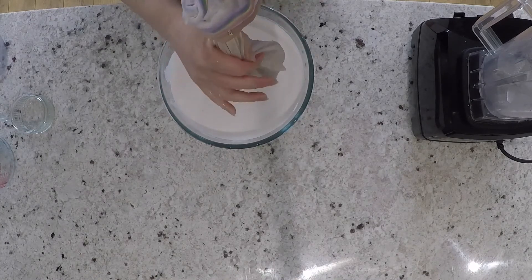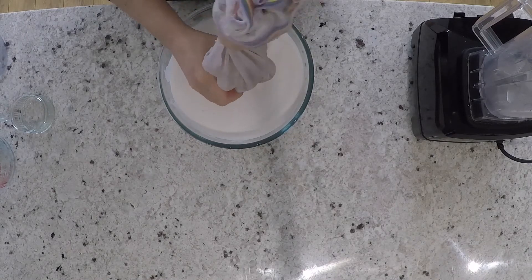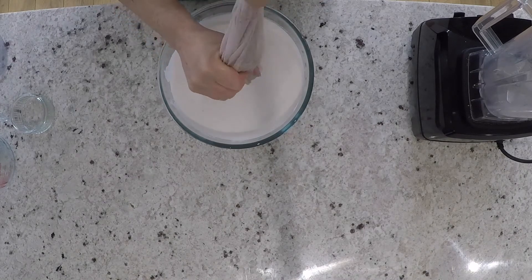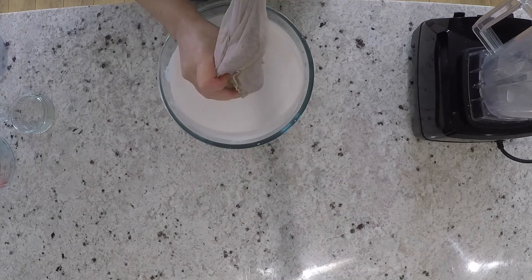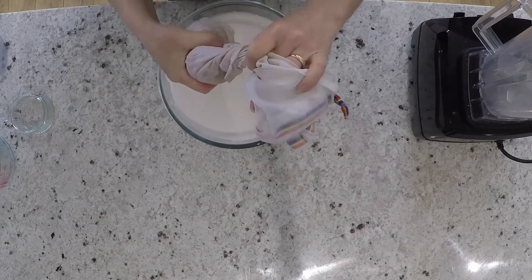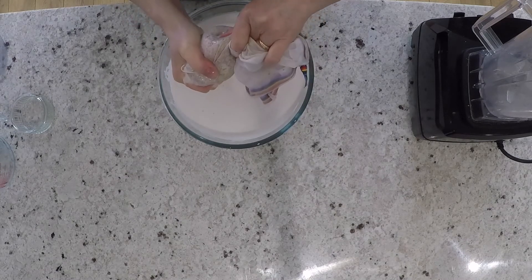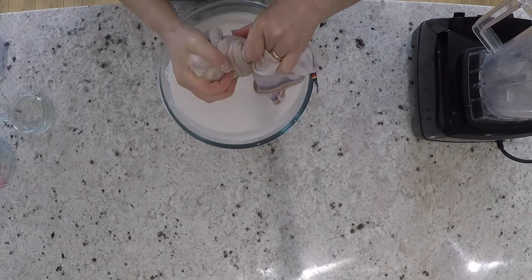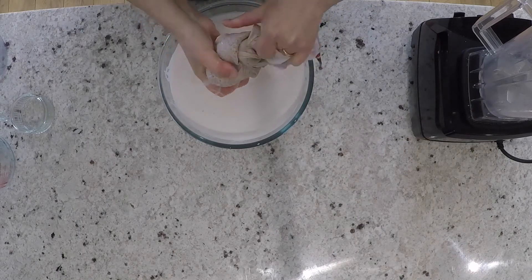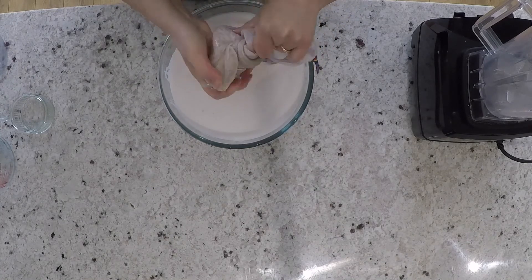The shop-bought almond milk costs about £2 for two litres. I'm making two litres and I got the nuts for £1.50, and the dates were about 90 pence for 200 grams and I've only used less than a third of the packet. So it's a little bit cheaper than the shops, but the taste is just where the difference lies. Some people like to put a little bit of salt through it, which you can do of course. I've never felt the need, but if you want that little contrast of flavour, just start off with a little bit — you can always add more.